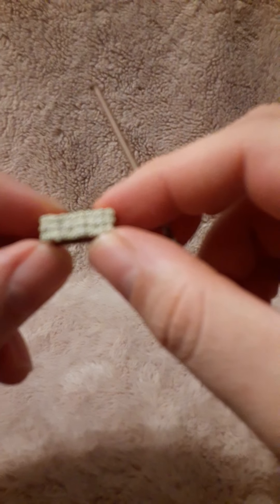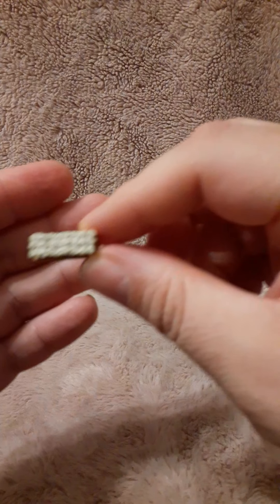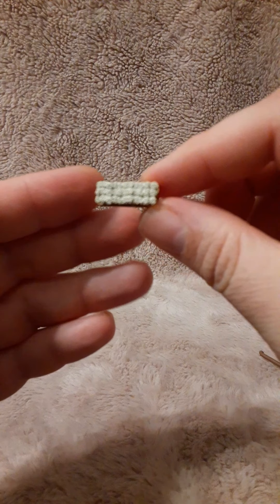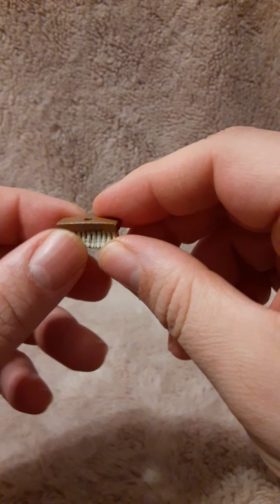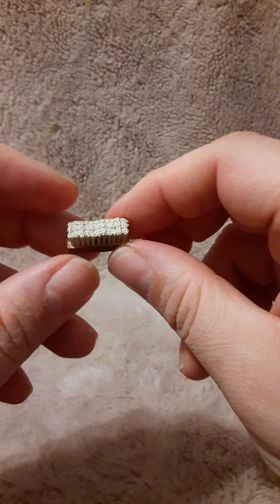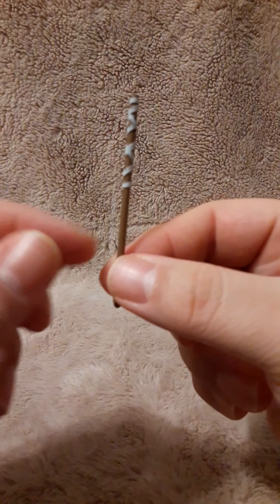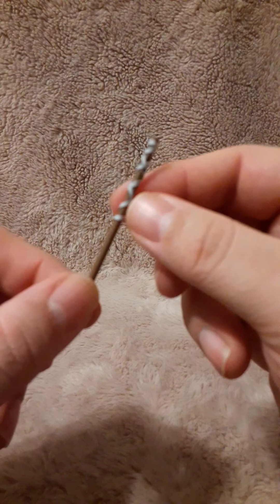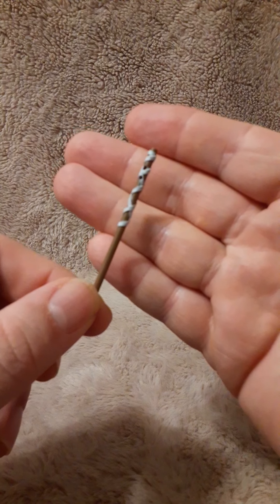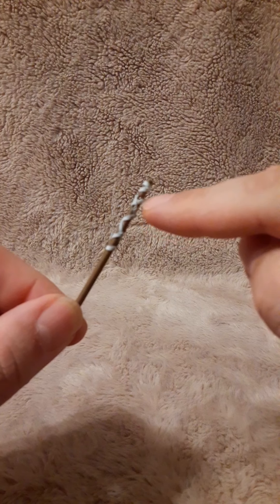Here we have a two-piece broom, I believe. Some nice brush there — this is all plastic, it's not a real broom. We have the brown here on the top with a hole for the handle. For the handle, we have the connector piece for the bottom, done in a brown with a white wrap around it. And it looks like there are two holes right here.